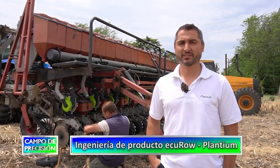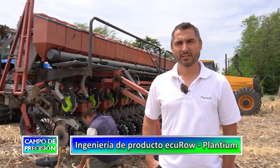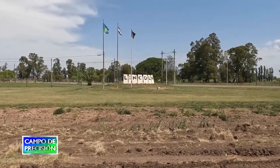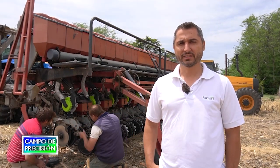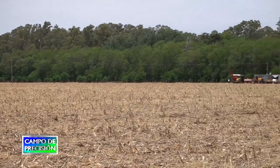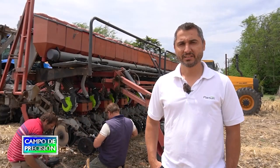Mi nombre es Mario Gelfi, pertenezco al área de ingeniería de productos a campo de la empresa Plantium. Dentro del área estoy específicamente en siembra, y dentro de siembra me he abocado a lo que es la parte del dosificador EQROW. Hoy nos encontramos en la localidad de Lincoln, junto a los contratistas Daniel y José Luis Casanova. Nos encontramos en un campo cerca de la localidad, donde ellos en estos momentos están realizando la siembra del cultivo de soja, habiendo terminado con el cultivo de girasol.